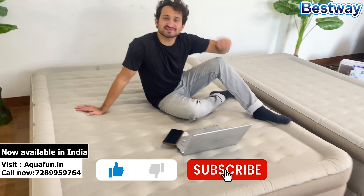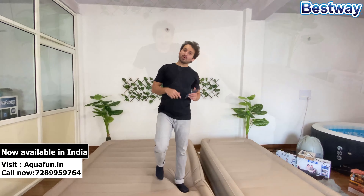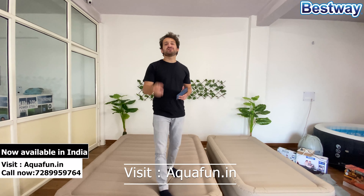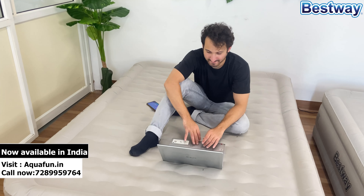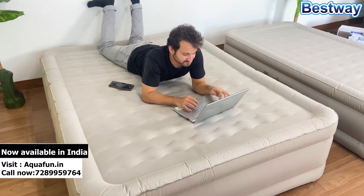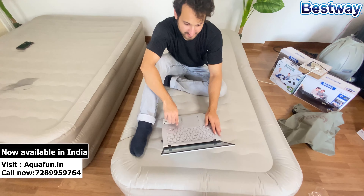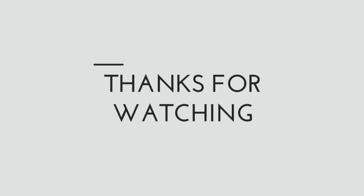We have finally revealed two of the air mattresses. This one is a single size and this is the twin air bed. My weight is around 67 kg and I can easily jump on this mattress — so it's definitely something you should have at your home. It's very durable, very comfortable, and very firm. With my eyes closed, I cannot tell that this is an air mattress.